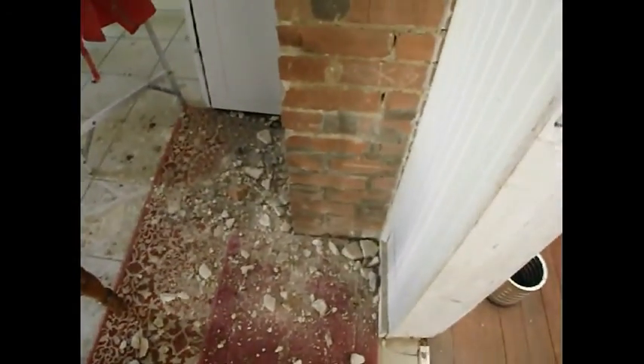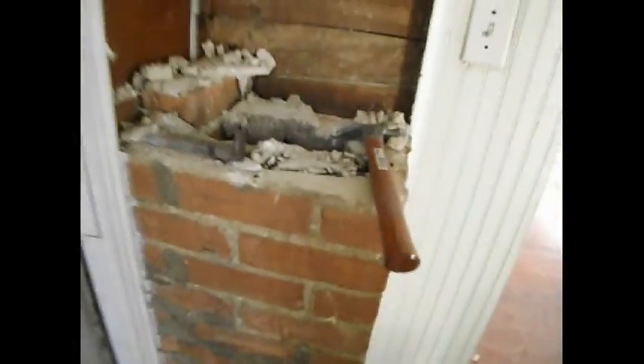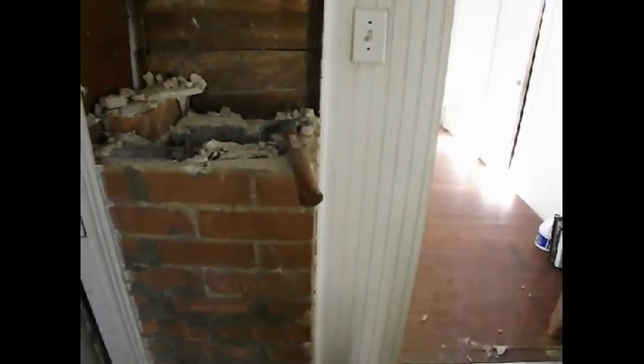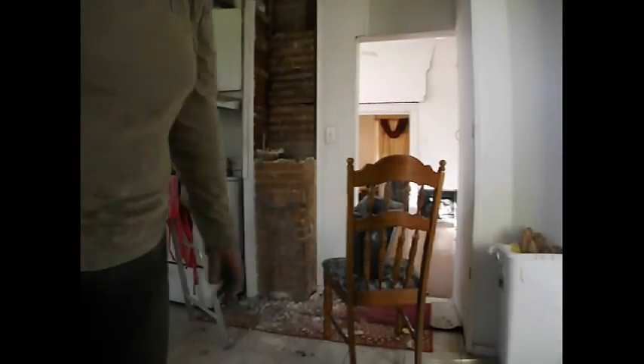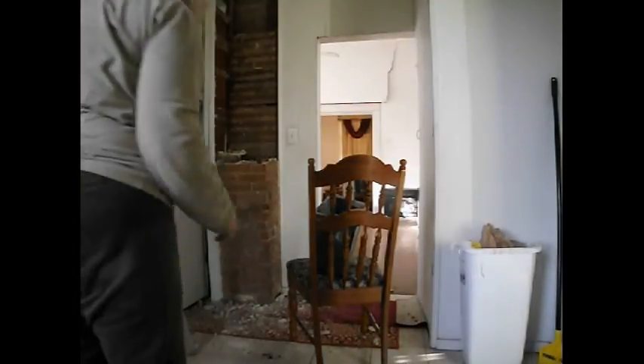Hi, J.B. Fame behind the camera here, and we're working on our old house in Texas. Today I have been removing this old original brick chimney that was for a wood-burning stove back when this house was built, and I only thought just now to get the camera. I hope that is somewhat centered in, and I'm going to show you how I'm taking these bricks out.